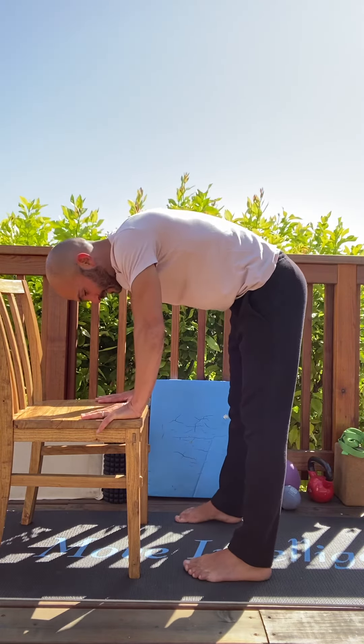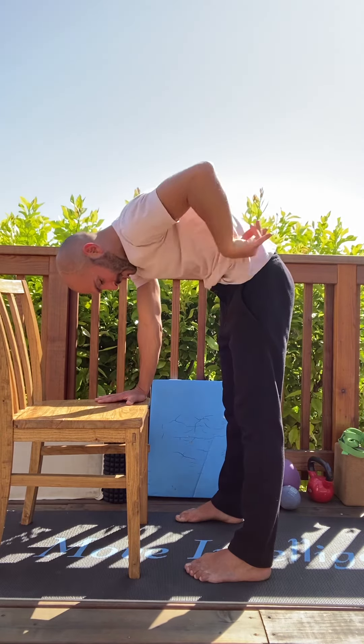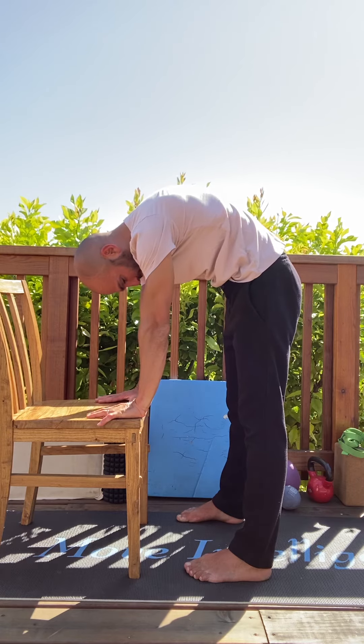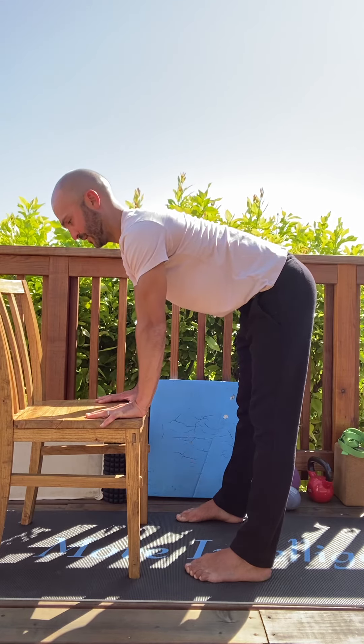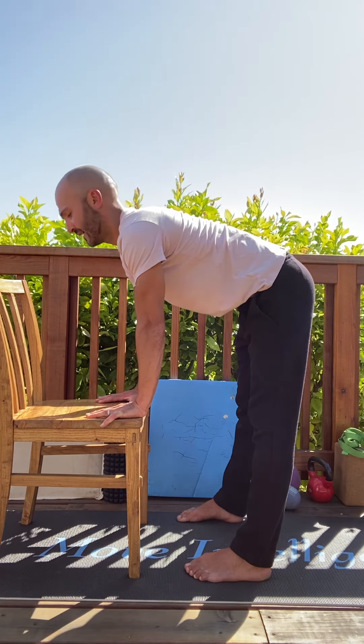To go through the full movement: exhale, tailbone down, abdominals up and through and back, long arms, let the neck relax. Inhale from low to high — breastbone points up, a little bit of chest up, a little bit of look up — but I'm not doing this to kink my neck. Uniform curve.